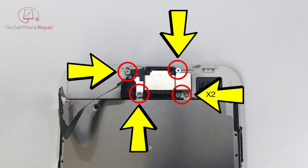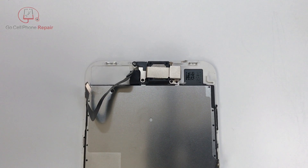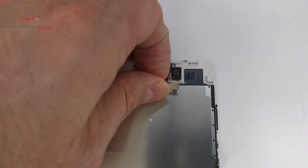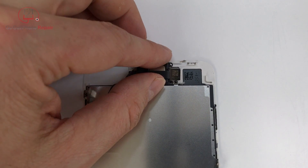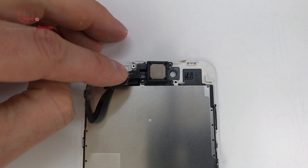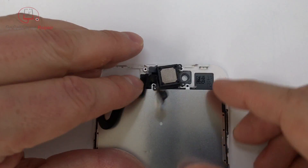There are five total screws at the upper end of the display — on the right hand side there are actually two inside of that one circle, and all five of these need to be removed. Once they're out you can go ahead and pull this retaining panel off and fold your front facing camera over to the left hand side to reveal the speaker, and that can come out at this point also.